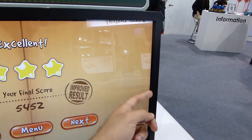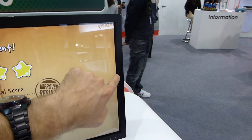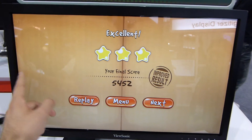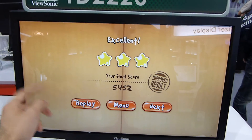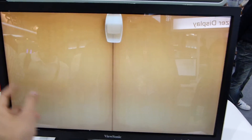We have a really huge bezel here coming to the front, but you can still bring up the Windows menu if you try a little bit. Of course this is only a pre-production model, and switching between programs isn't that easy either. In the German video it worked quite well, but right now for some reason it doesn't want to.